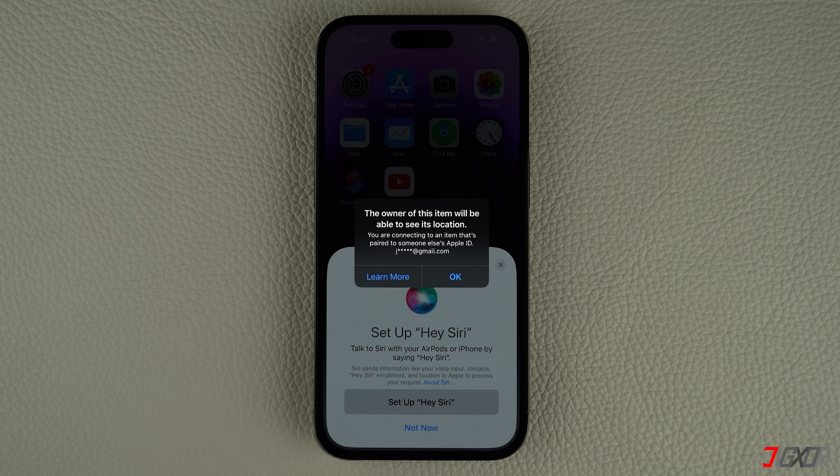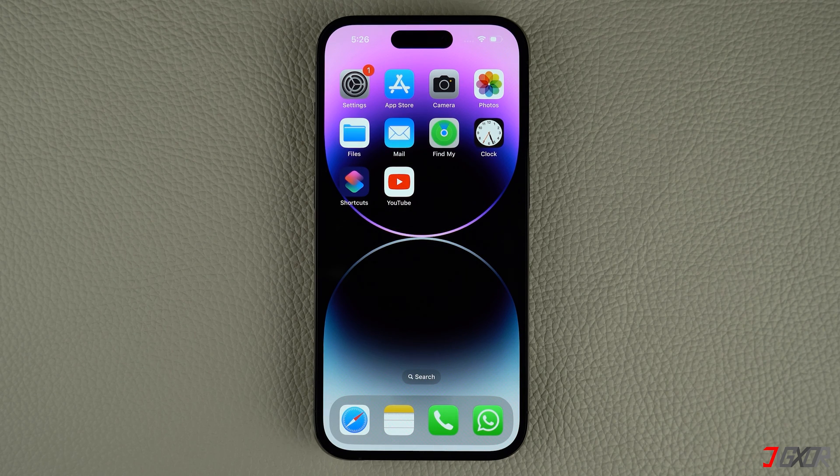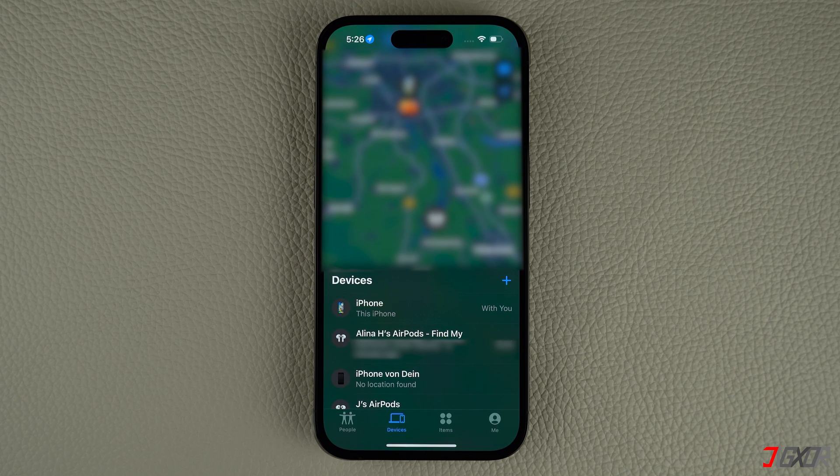Please note that newer models, starting with AirPods 3 and Pro, can't be paired with a different Apple ID if they're still connected to another account they were originally paired with. To remove the iCloud lock, open Find My on your iPhone to unpair the AirPods from your previous Apple ID.